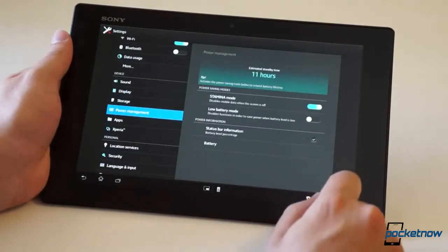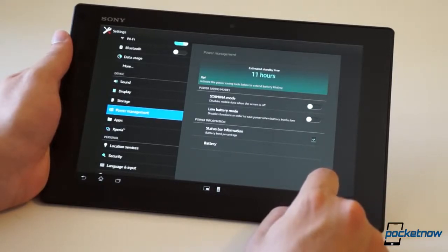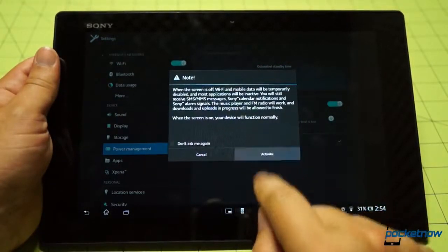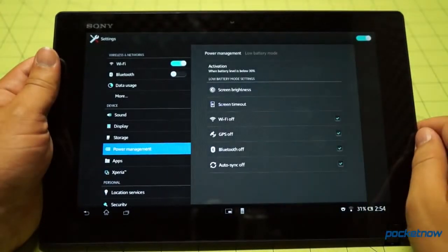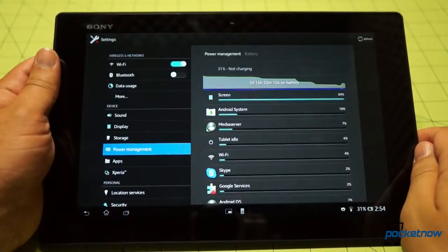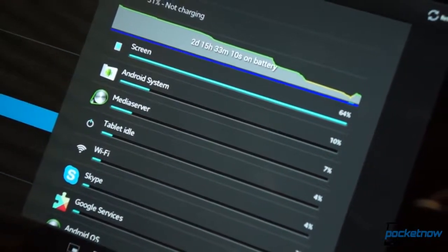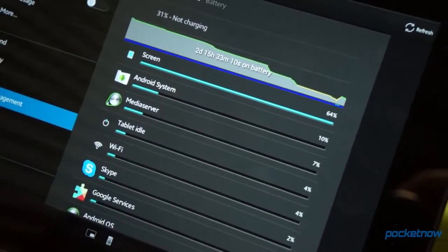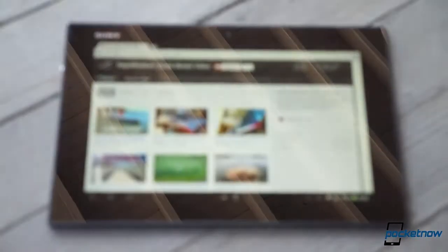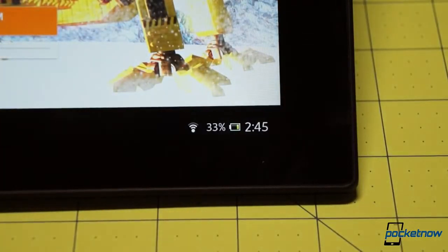Sony's software also includes some battery optimizations, which are very handy on a tablet this thin, with a battery only two-thirds the size of the one on the Nexus 10. There's Stamina Mode, which disables data, background actions, and other activities when the screen is off. And the more conventional Low Battery Mode, which hobbles certain features once total charge reaches a low power threshold. With two email and three social media accounts polling, plus Google Voice and other services, we found the unit usually drained about 10% per 8-hour overnight period. With Stamina Mode turned on, that power drain fell to less than 5% overnight. This tablet packs enough juice to last a few days with moderate to heavy use, and much longer with more conservative habits.